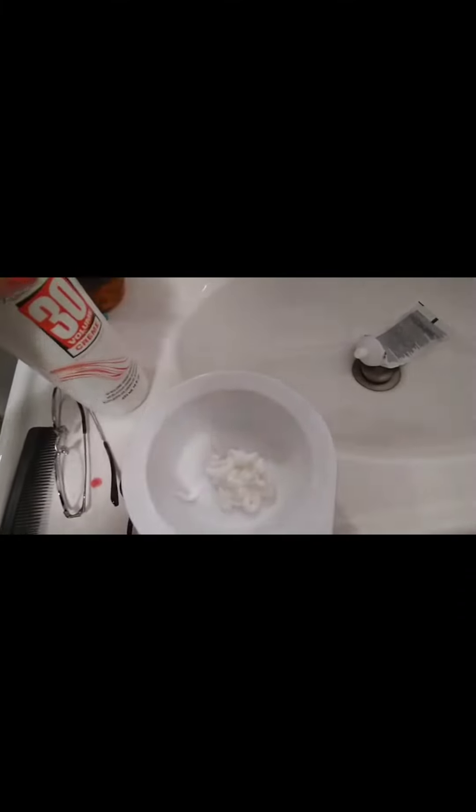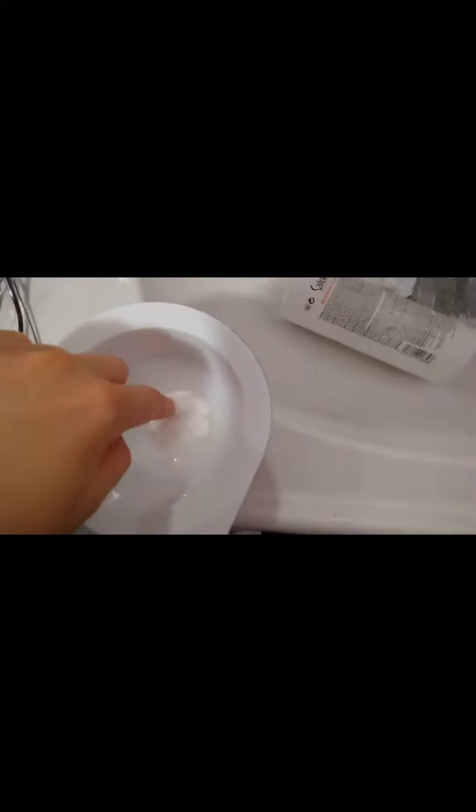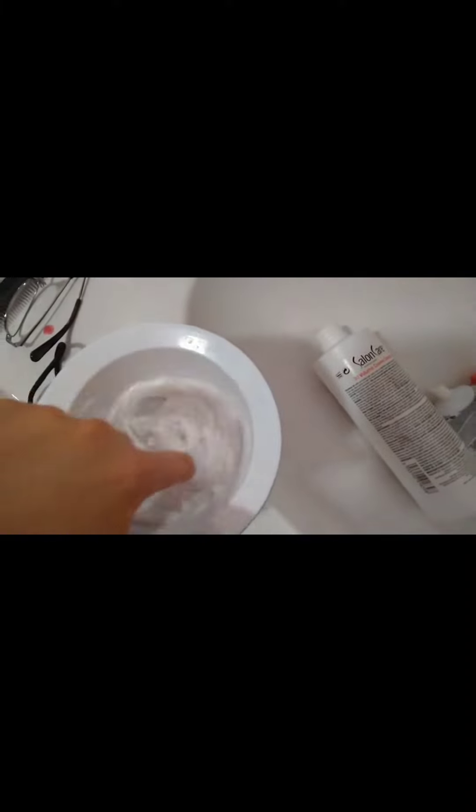I had this old bleach I got within a year and I wanted to finish it, so I just put whatever I had left. It turned out pretty good, but since I bleached my hair a little bit too much it did damage it quite a bit. Do not do this at home — this was on me, I knew what I was doing and I knew the consequences.